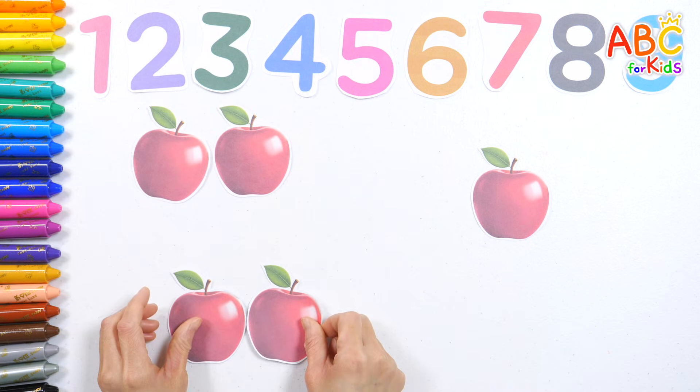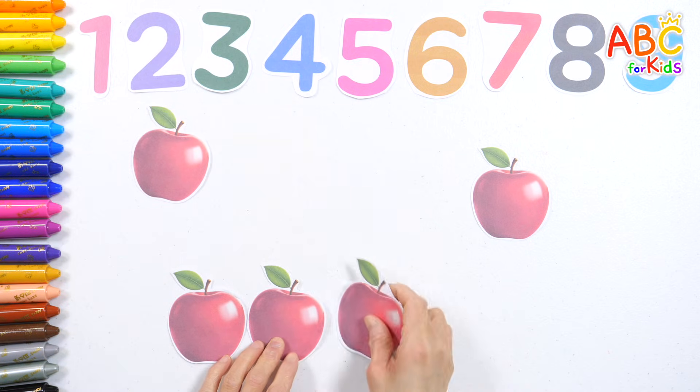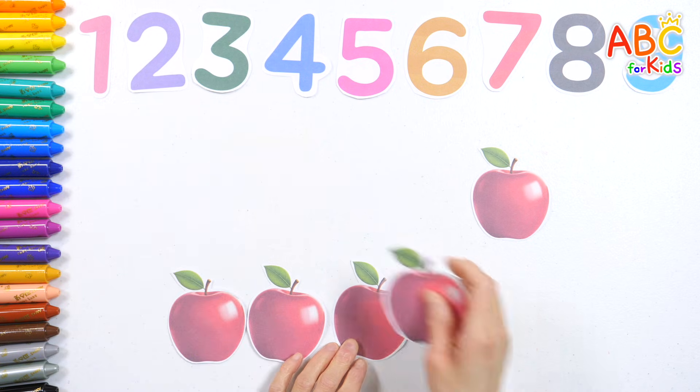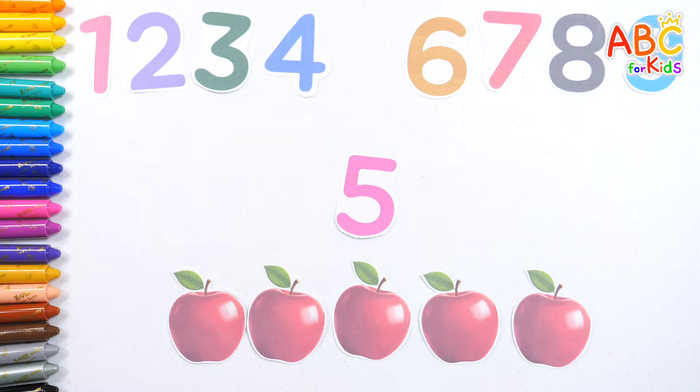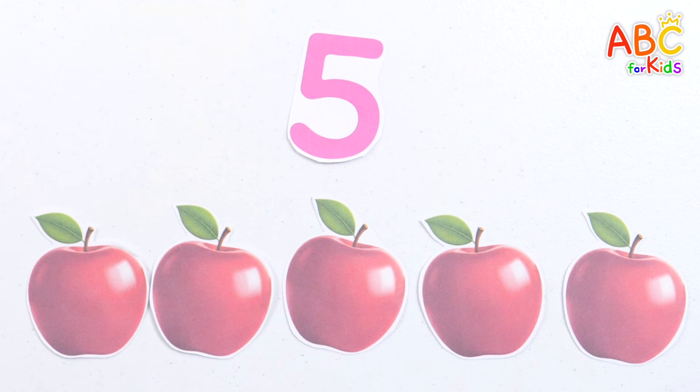One, two, three, four, five. Five apples. Five. Excellent!